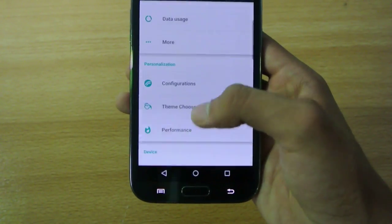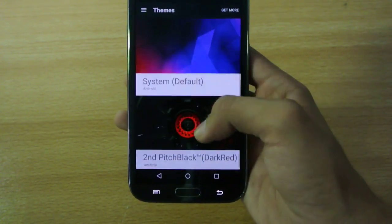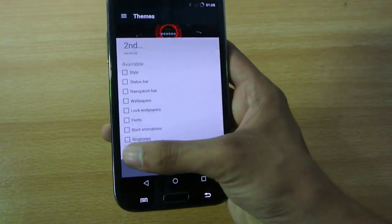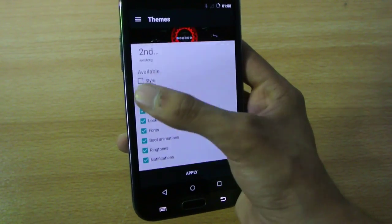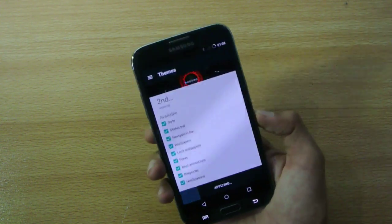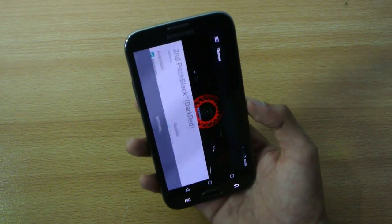It comes with the all-new theme engine, which is really nice. You can download a lot of themes. This is basically the theme that comes pre-installed when you install the ROM. I'm going to apply this theme here — all the styles, boot animation, lock screen wallpaper, and everything. This is how you apply the theme, and this is what you'll get when you install the ROM.